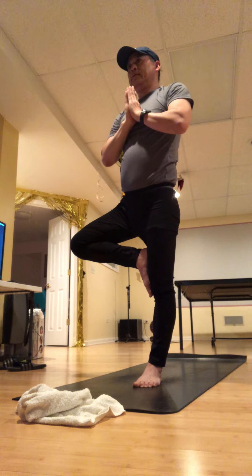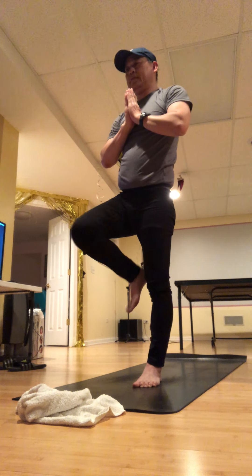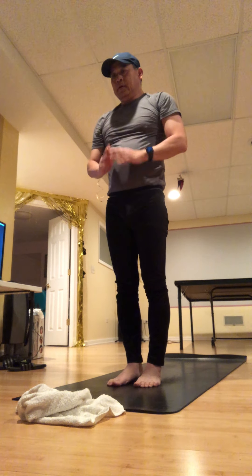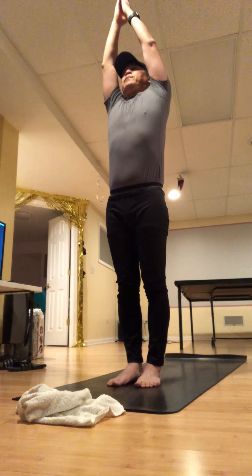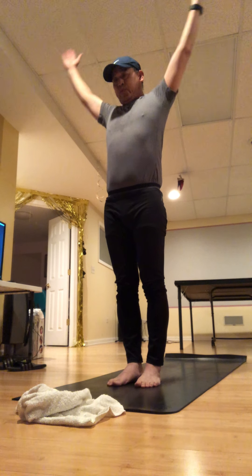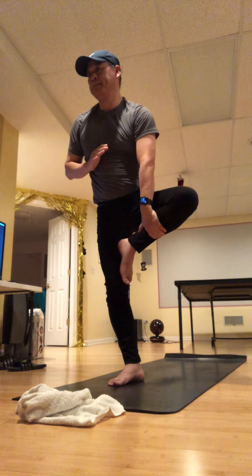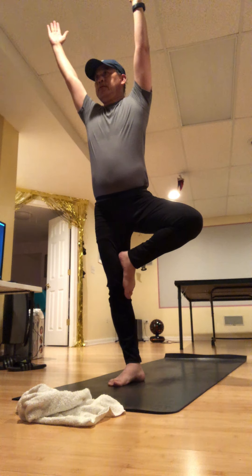Take a breath in, and exhale — lower that foot down, or stay as long as you would like. Good work! Take a breath, clear it out. Second side — find one thing that's not moving. Make sure that left hip doesn't jet out, which it usually wants to do. Take a full breath in your tree.